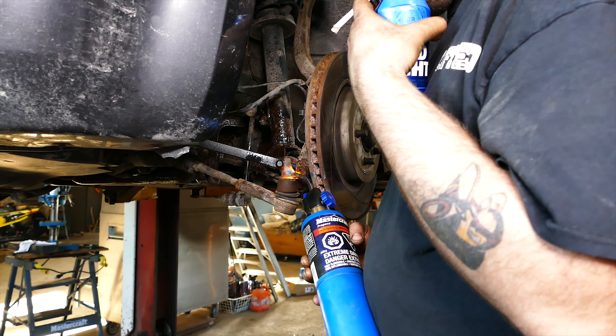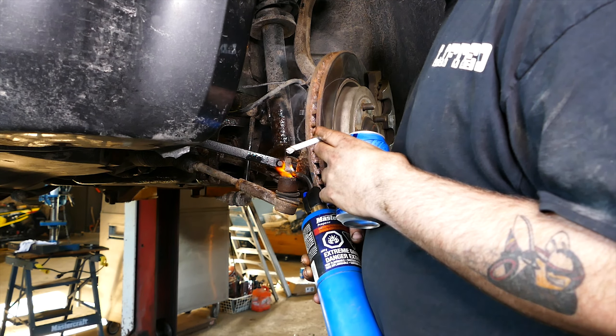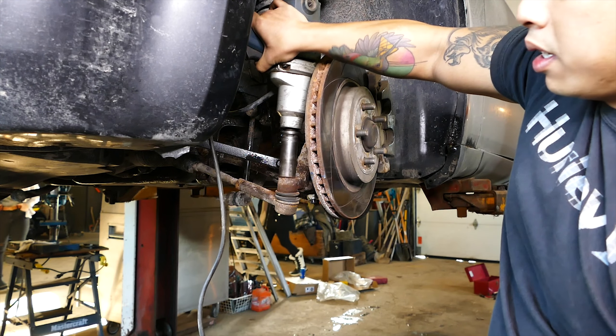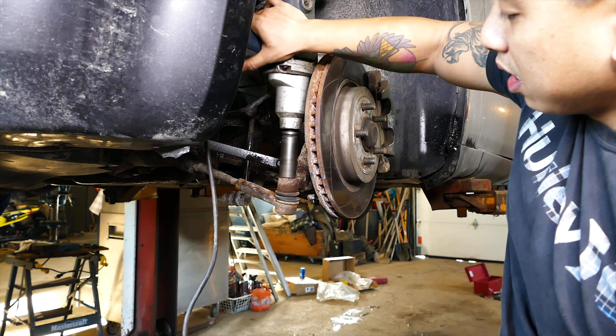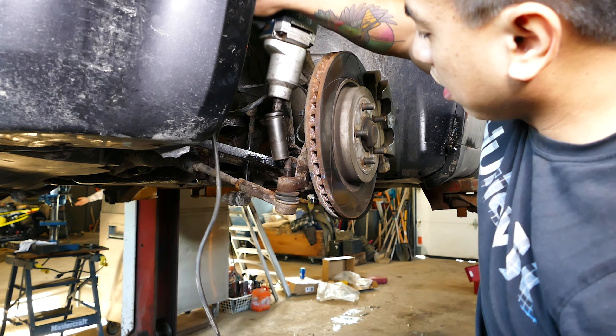Now let's get our torch again and heat the 21 millimeter outer tie rod end nut holding it to the steering knuckle. Heat it up for about a few minutes or so. After that, get our 21 millimeter deep socket and impact gun or half inch breaker bar and remove the 21 millimeter outer tie rod end nut. If it doesn't budge, continue to heat up the nut and area around it a bit more and she will eventually come out.